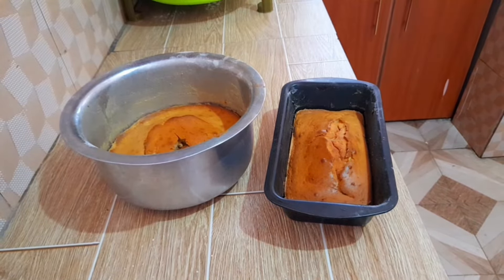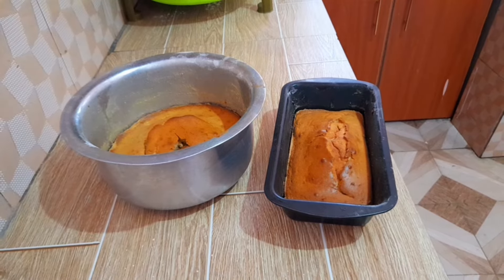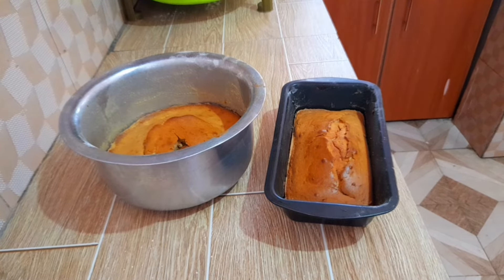So that is the cake from the sufuria, and that's the cake from the pan — not much difference. If you don't have a baking tin or loaf pan, you can make your own cake using a sufuria.